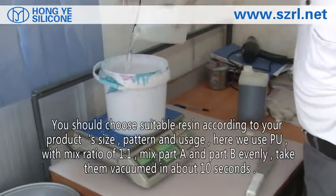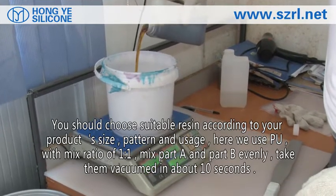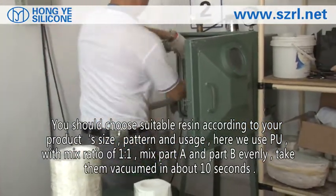You should choose suitable resin according to your product size, pattern and usage. Here we use PU with a mix ratio of 1 to 1. Mix part A and part B evenly, then take them vacuumed for about 10 seconds.